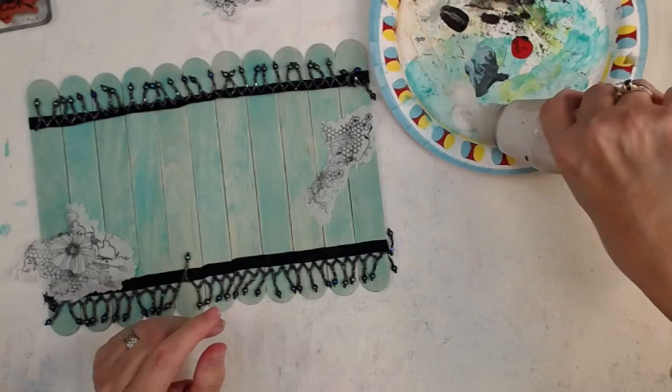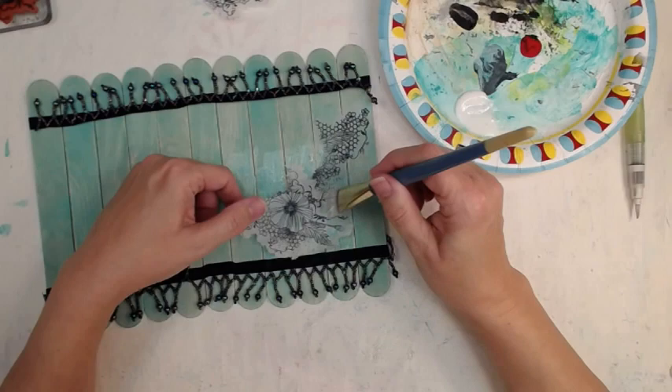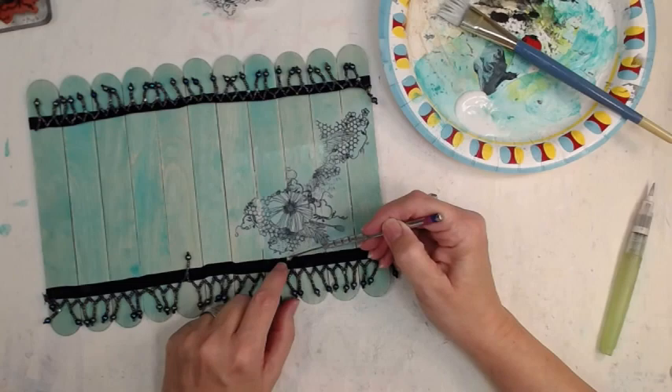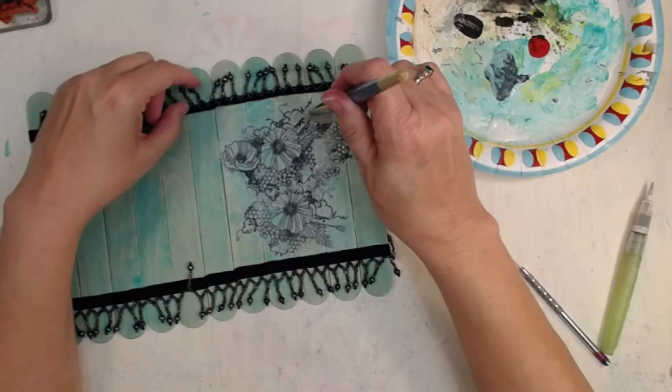Good matte medium, any day — I believe this is the Golden brand if you want to know. Hopefully I had enough sense to write down in my ingredients book the ingredients and stuff I used for this particular project. Regardless, there will be some kind of information in the description box below the video. Click 'show more' to see more information — that's typically where video creators put their information.